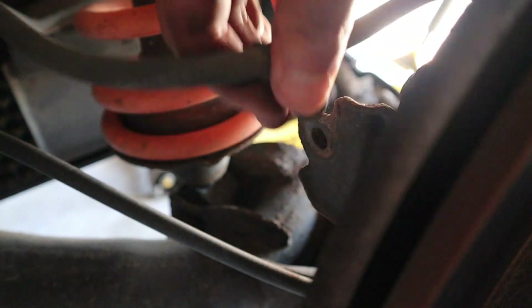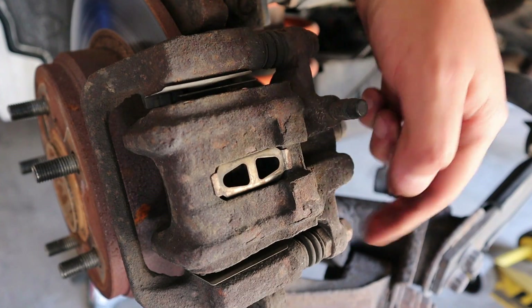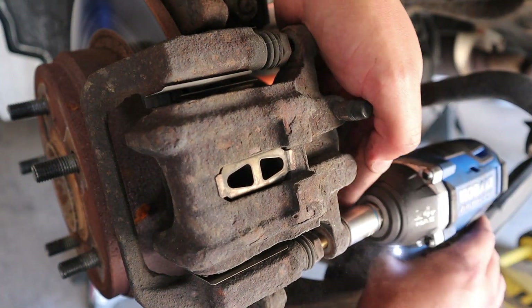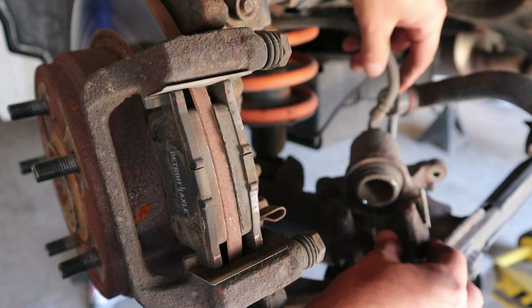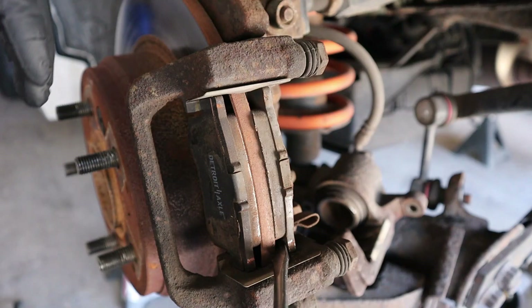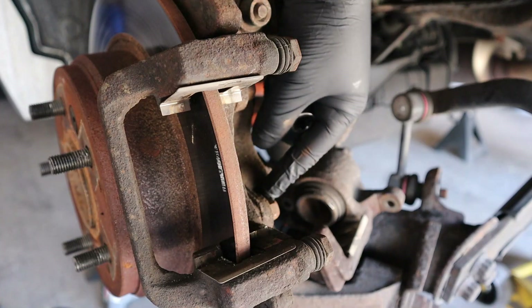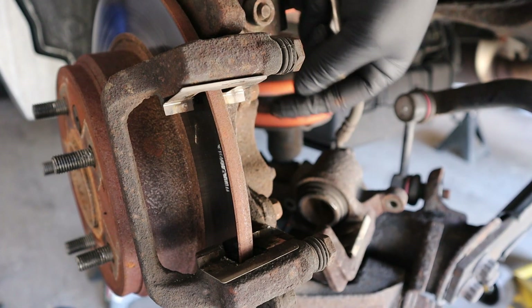Get the brake line out of the way — I like putting stuff back so I don't lose them. I'm going to do these two 14 millimeter caliper bolts. We'll just stick the caliper to the side. The pad hardware is seized in there, so I'm going to pry those out. On the bracket right here you've got two 14 millimeter bolts, one here and one here.